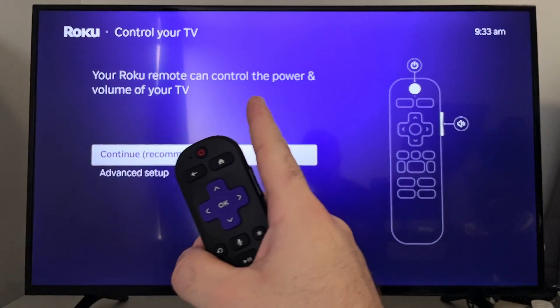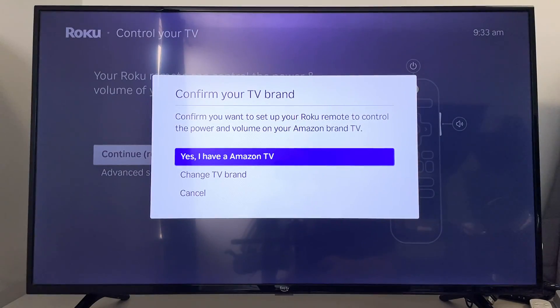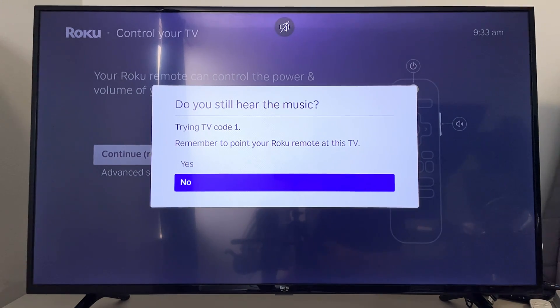Once all updates are finished, it'll tell you to connect your Roku Remote to your TV so you can use it for volume as well as turning it on and off. Select your TV brand, and then it'll play some music to let you know that it's working. Just follow the prompts on screen until your Roku Remote is connected to your TV for power and volume.